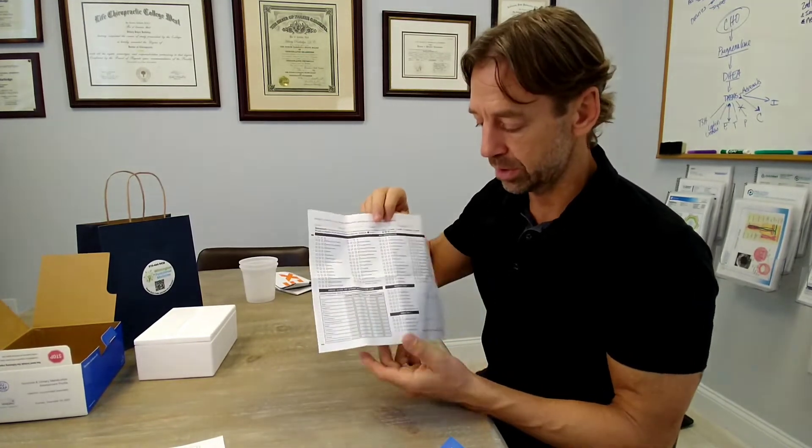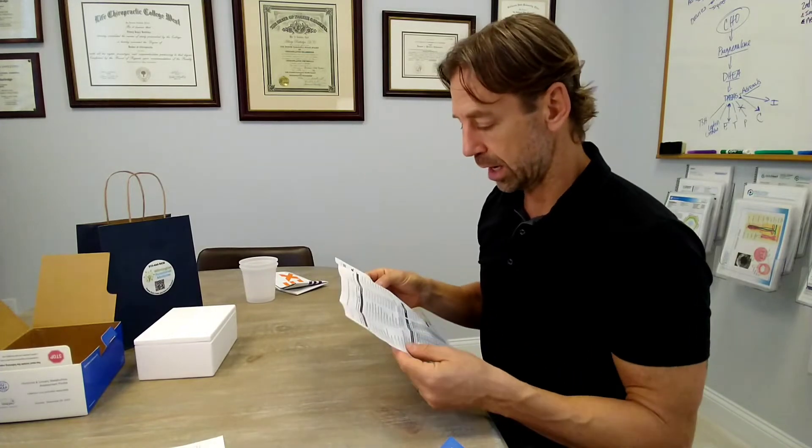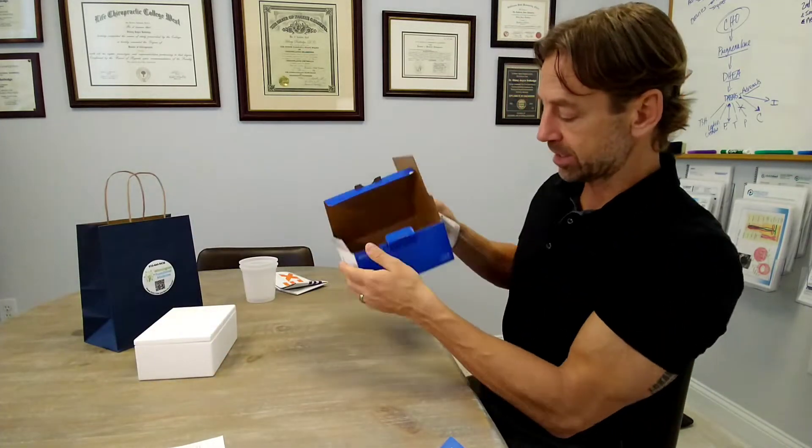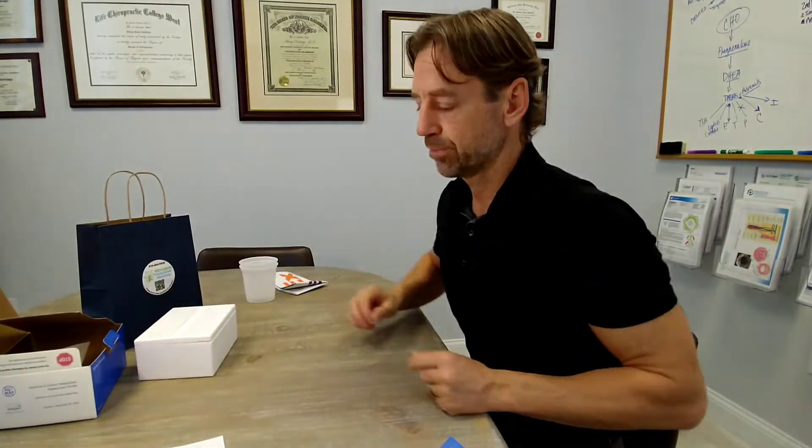This next form is double-sided and consists of questionnaires regarding your symptoms and condition. Make sure you go through it entirely — it is important. Check the correct boxes for what applies to you. You'll be sending this in with your test. Once it's filled out completely, go ahead and put it back in the big box that everything came in. You want to make sure it actually goes back into your test kit.